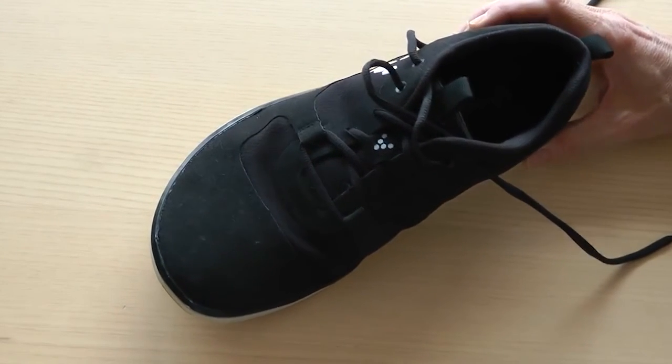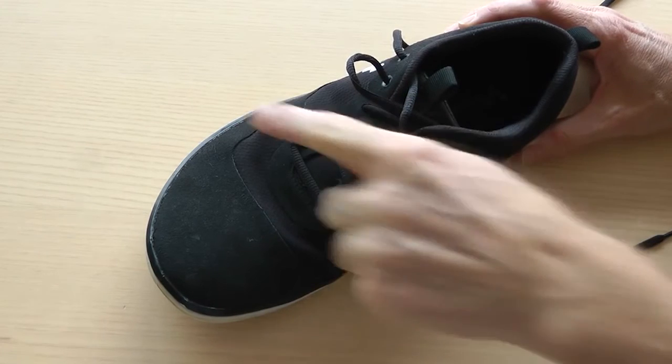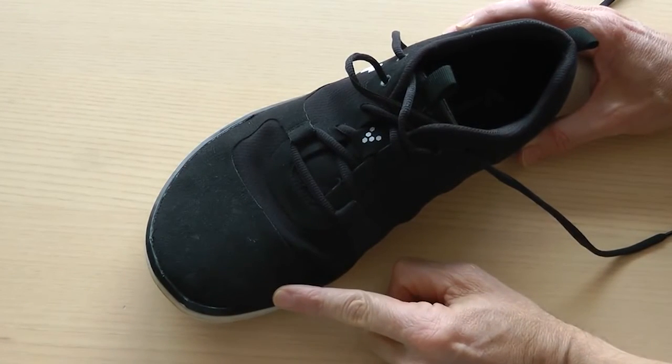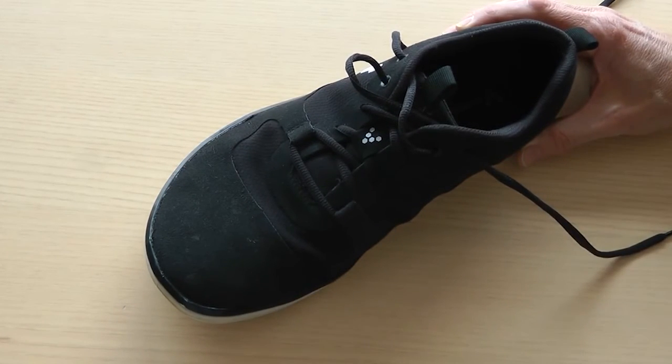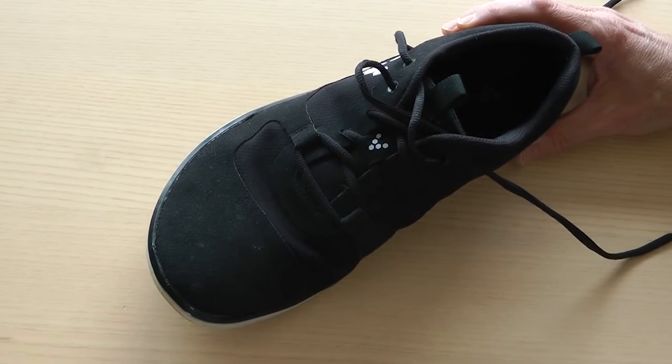We advocate the use of a shoe like this that has a wide toe box, that allows your feet to naturally splay out across the forefoot section. My experience is that with normal socks the shoes may allow your foot to splay, but you're always conscious of the fact the socks are pulling your toes back together again, and that somewhat defeats the point of the whole thing.